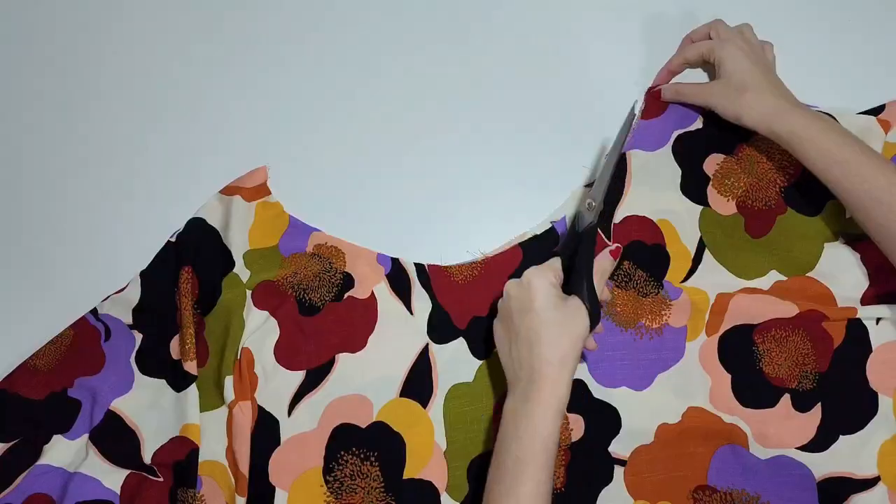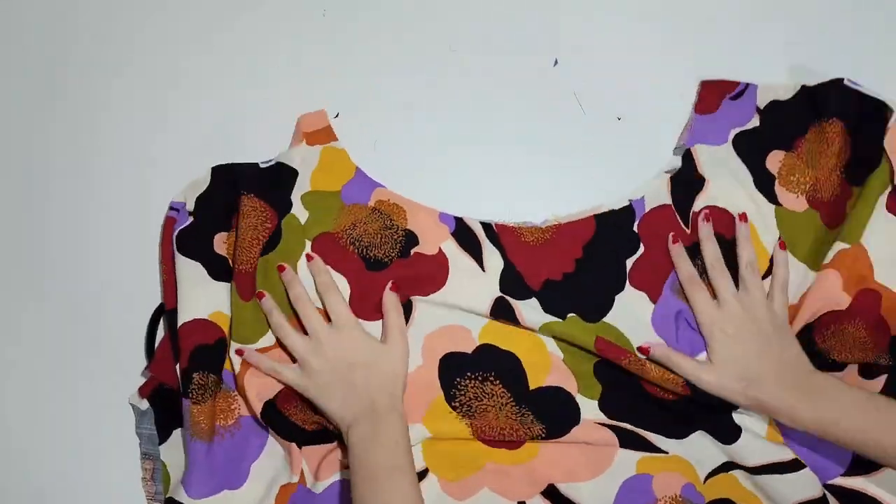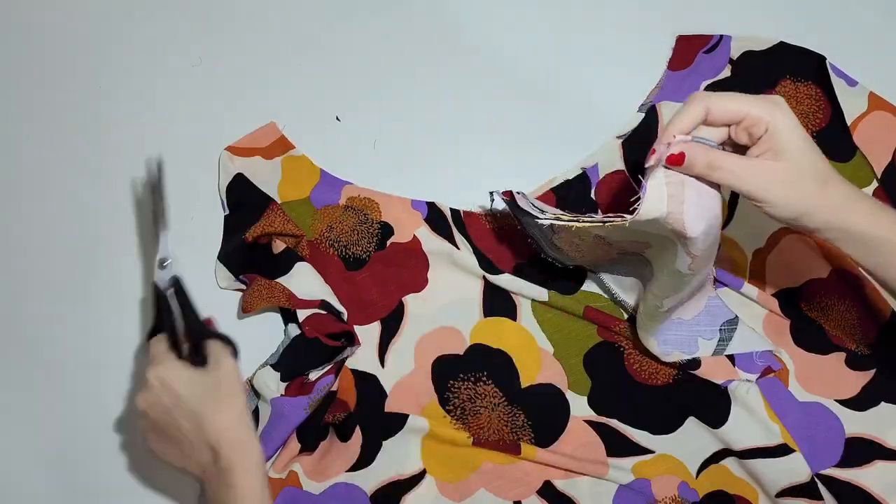Now take your skirt pieces. Sew them right sides together at the sides with 1 cm seam allowance. Then divide the skirt and the bodice in 4 equal parts, so it's easier for you to match them equally. You don't have to cut the fabric — you can use pins instead.